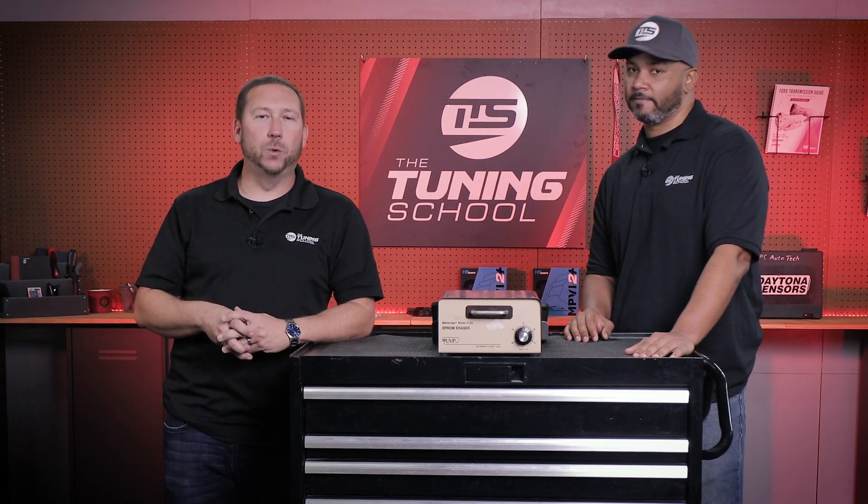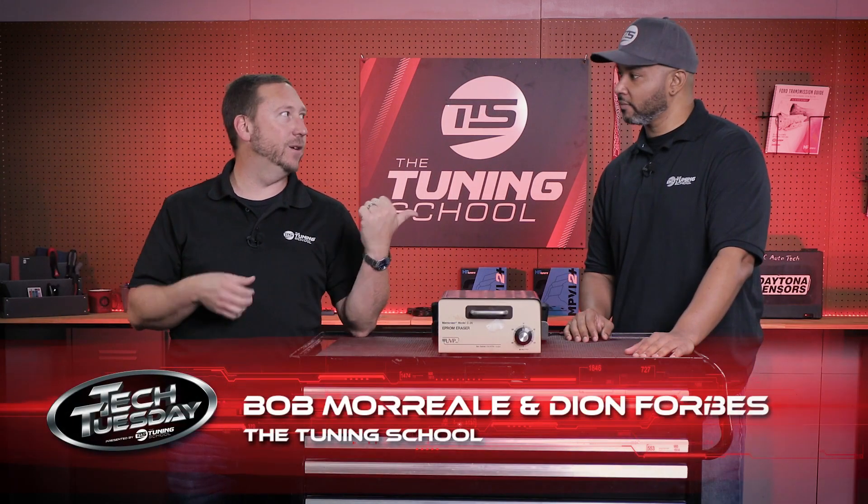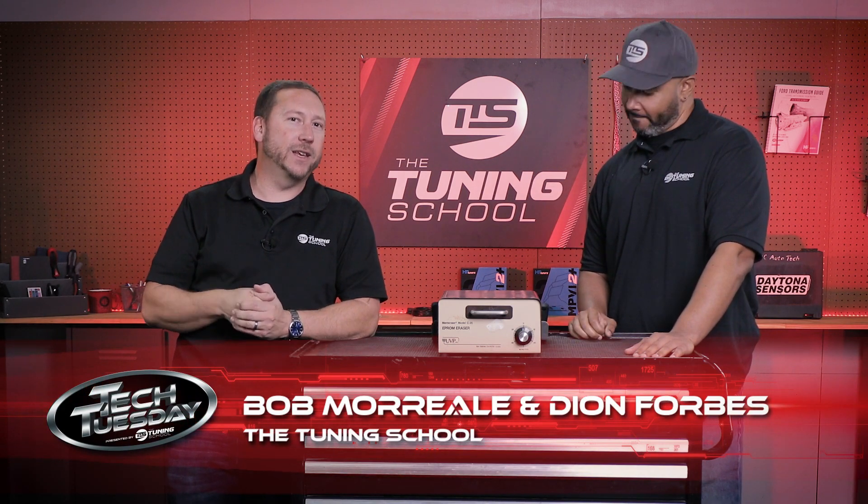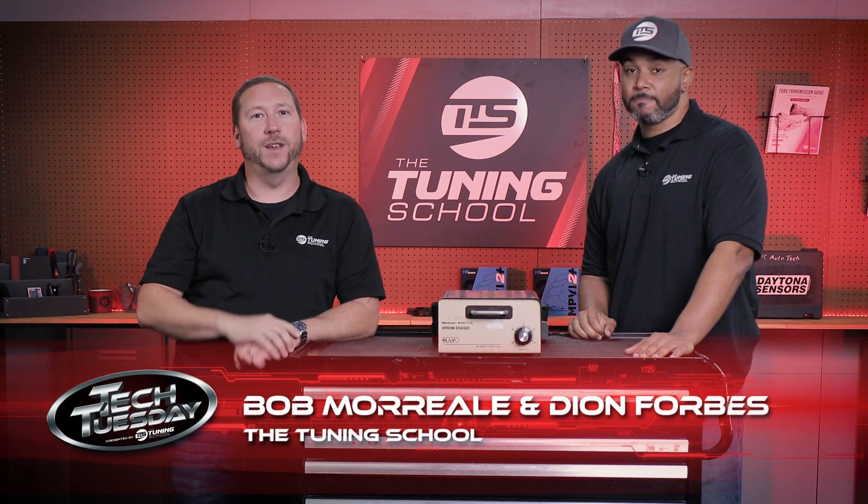Hey guys, it's Bob Morreale here with The Tuning School, and on today's Tech Tuesday, I've got Dion Forbes — our newest Ford instructor — and we're going to be discussing the different generations of Ford ECMs.